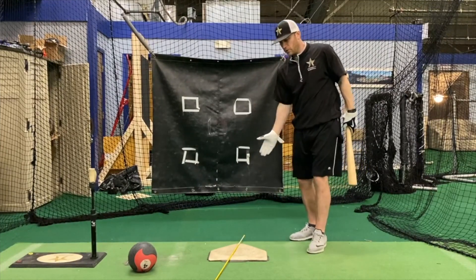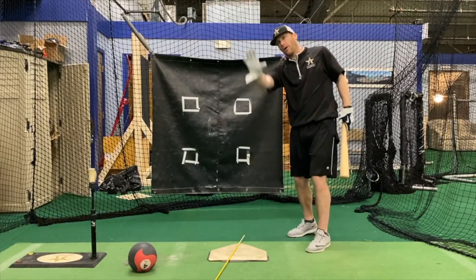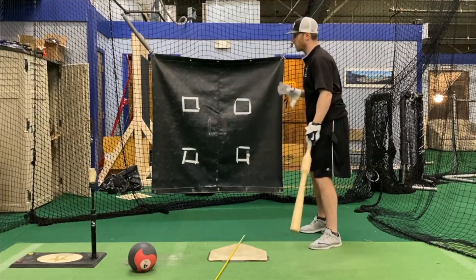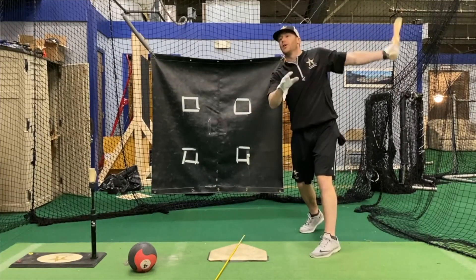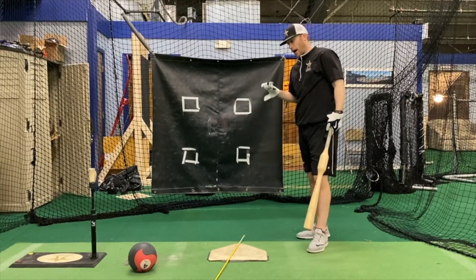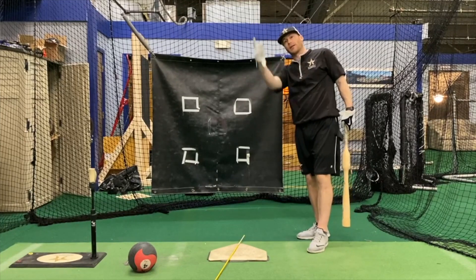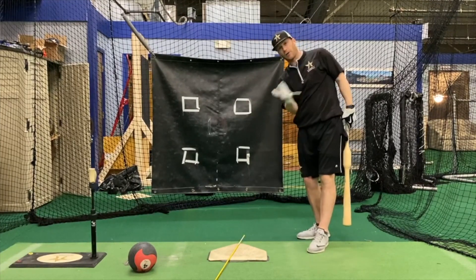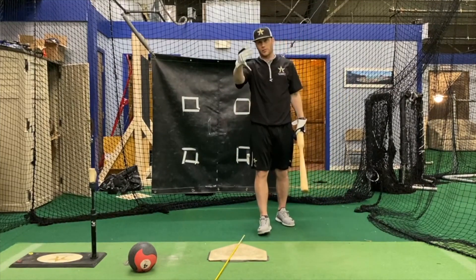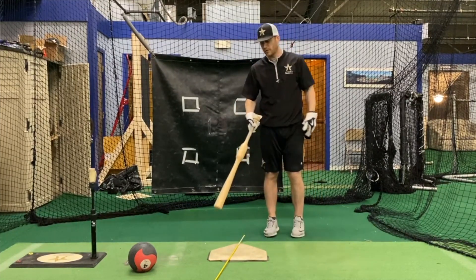So again, we use this line just to give the hitter a visual — stay down that line, swing away from your body, from the inside out. And again, it does not mean I'm just trying to hit a ground ball to the second baseman. I'm driving the ball. I can drive the ball when I start to turn my barrel deep from the inside — drive it to right center, drive it to the middle, drive it to my pull side. And you can do this for anything: a tee, soft toss, front toss, live batting, or with a machine. It really doesn't matter.